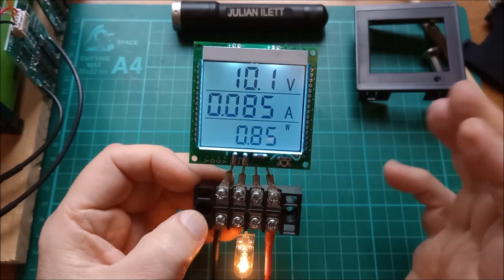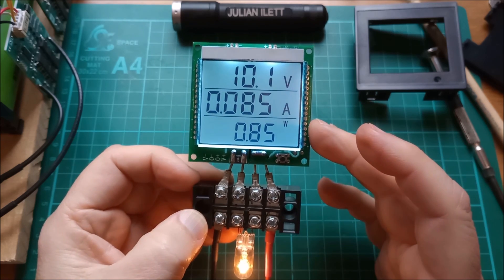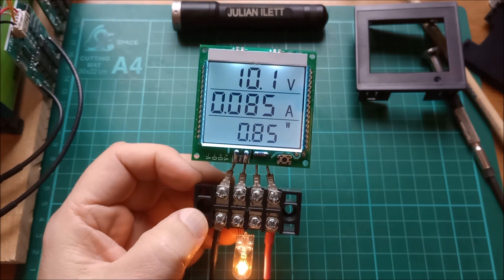And so that's it for this video. This is the Z3 20 amp voltmeter, ammeter, wattmeter, which is going to measure solar power coming into my battery in the shed. Cheerio!